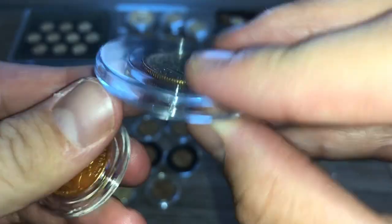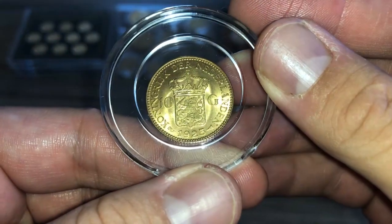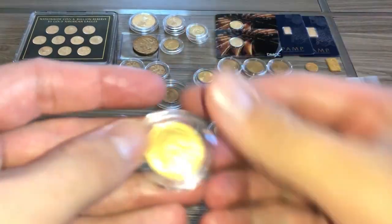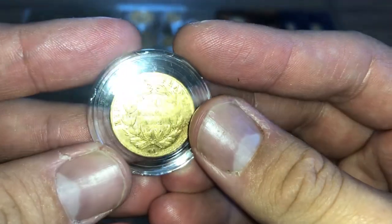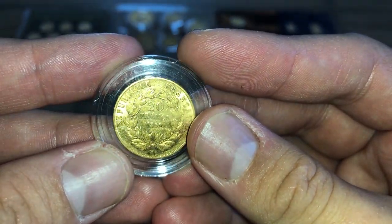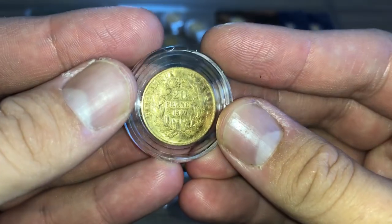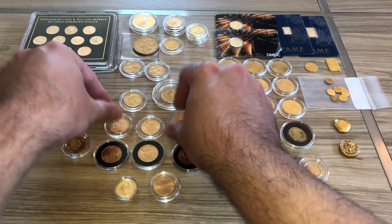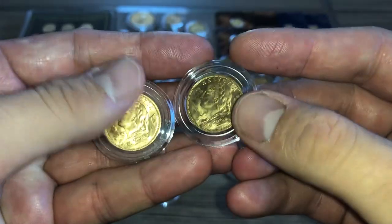Coming down here — this right here is 10 guilders from the Netherlands, 1925, a nice coin. And this one right here is 20 francs — the date is 1852. That's France obviously.